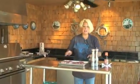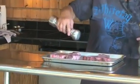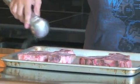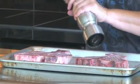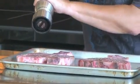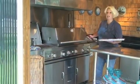First what I'm going to do is salt and pepper the steaks. I have my grill heating at 400 degrees.